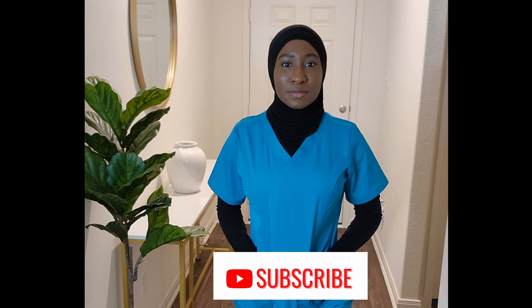Thank you so much for watching. I really hope you enjoyed this video. If it was helpful, make sure you give it a thumbs up, like, share, and don't forget to subscribe. I'll see you in my next video — bye!